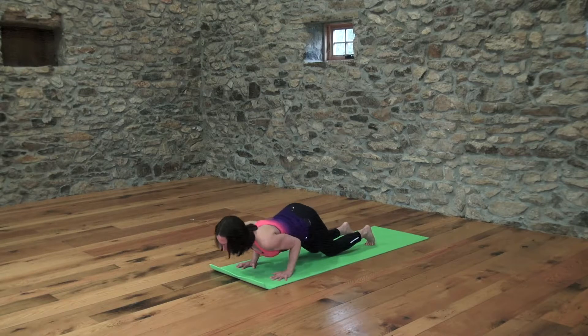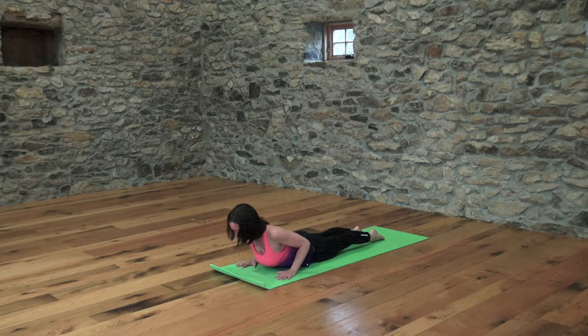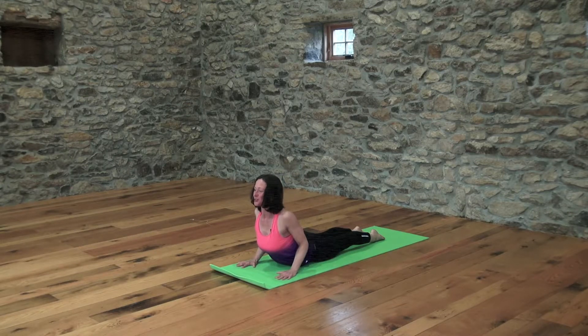Exhale here, lower yourself all the way down to your belly on the earth. Release and press all 10 toenails down. Hands are on either side of your heart. Anchor your tailbone — you'll feel your belly draw in. Keep the elbows bent and inhale, lift your heart forward. Outer shoulder skin rolls back, heart shines forward.